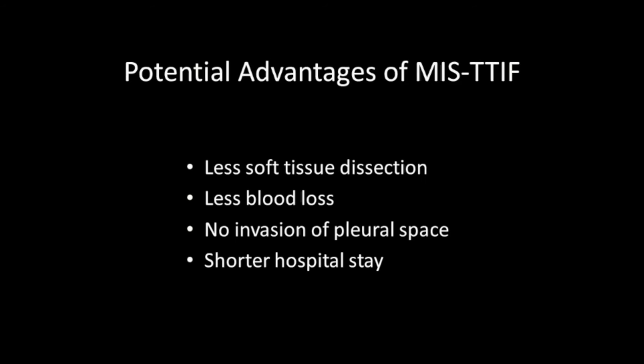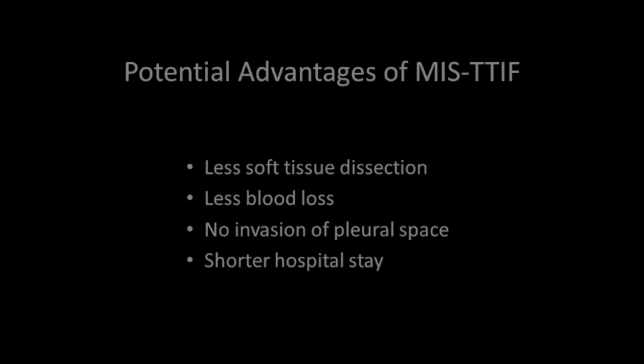Potential advantages of minimally invasive transforaminal thoracic interbody fusion include less soft-tissue dissection, less blood loss, no invasion to the pleural space, and shorter hospital stay.